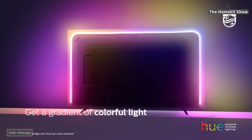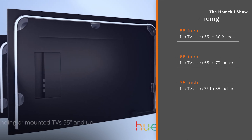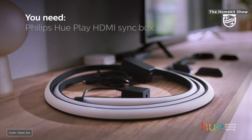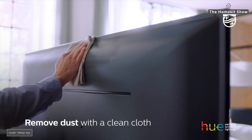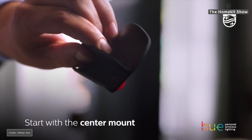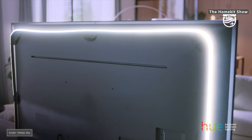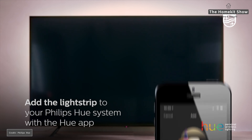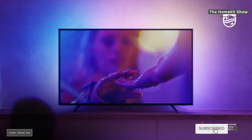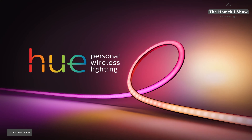It changes colors based on what's happening on the screen, creating a fully immersive surround lighting experience with the ability to produce almost an unlimited number of colors at the same time. This is specifically designed for TVs, can easily be mounted, and is available in three sizes. It cannot be cut like the existing light strip — it comes in 55-inch, 65-inch, and 75-inch to fit most TVs. A lot of people are saying on social platforms this is an expensive product, and it is, but if you're a movie geek into your home theater, it's not that expensive.